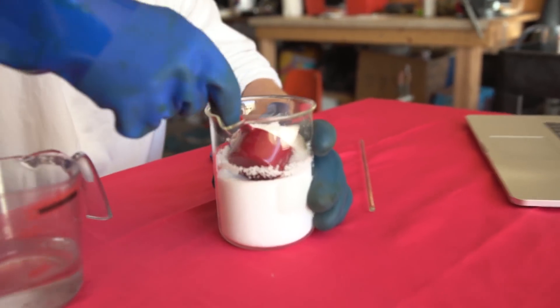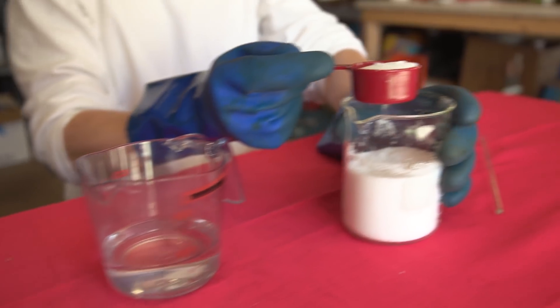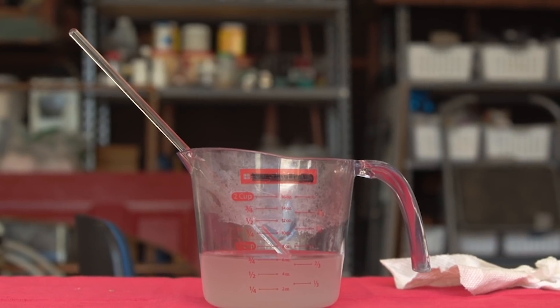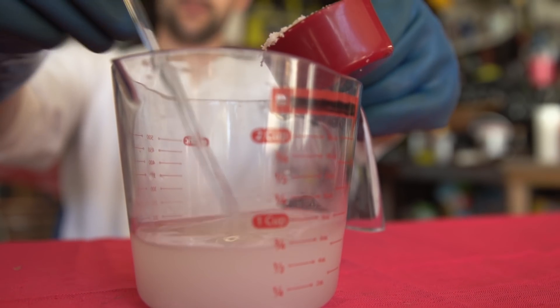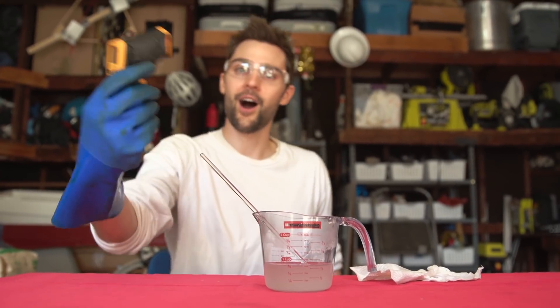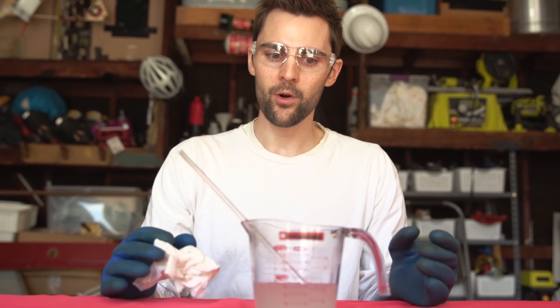You're going to take one-fourth cup of sodium hydroxide and add that to three-quarter cup water, but do this very slowly and make sure to do this in a ventilated space because it definitely gives off fumes that can choke you out. Don't stick your face in there. Eventually when you're done mixing it'll go back to clear. This reaction gives off heat — it's 180 degrees. We want it to cool off, but we don't want it to completely cool off because we want it to be warm when we mix it with our oils.